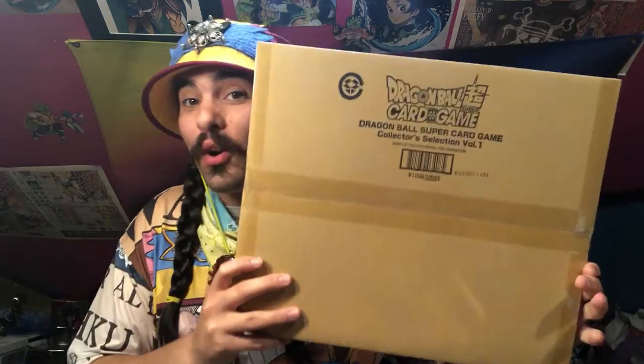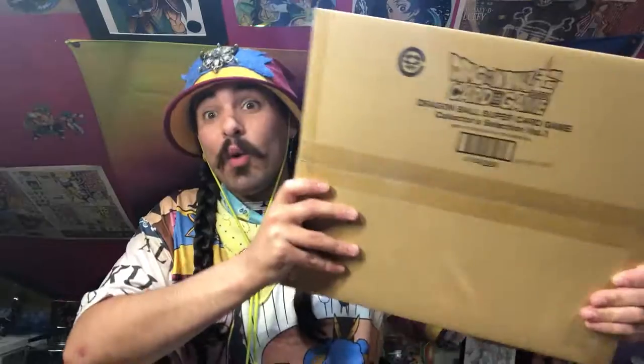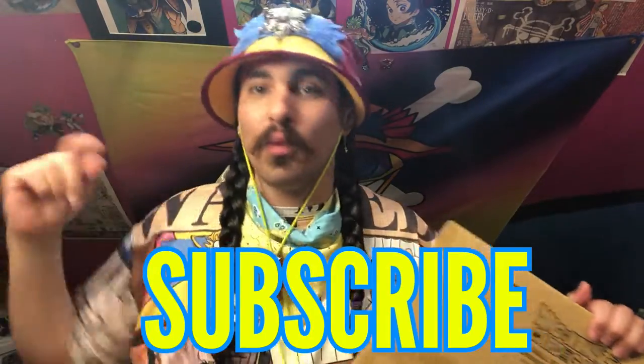It's from Japan, from P-Bandai. I pre-ordered these — this is the Collector's Selection Volume One, the first one to come out. I don't know if there's going to be more, but since it's called Volume One I think there will be. There are some beautiful cards in here and I'm so excited to show them under these wonderful lights with this high-def camera. If this is your first time here, make sure to smash that subscription button.